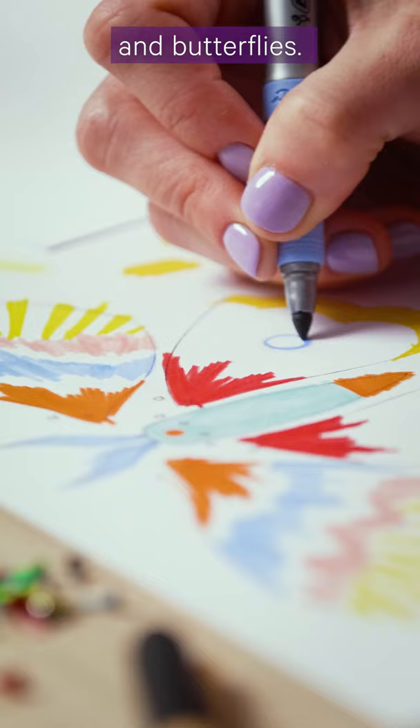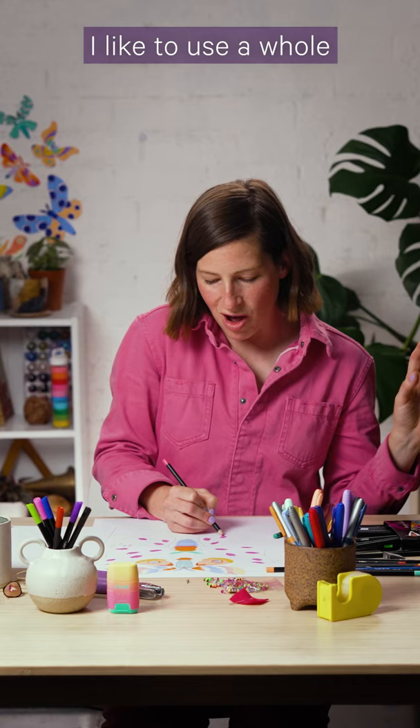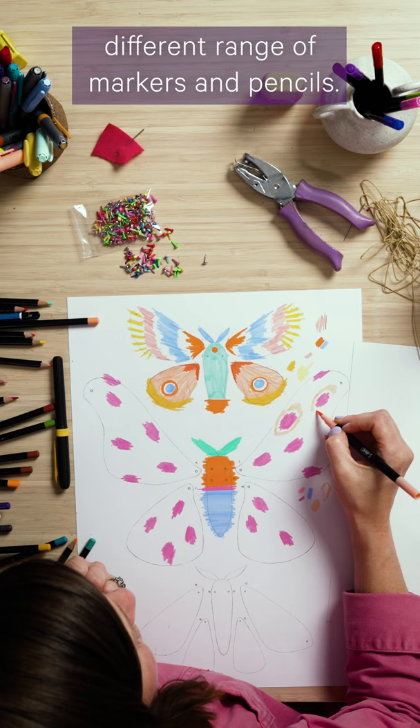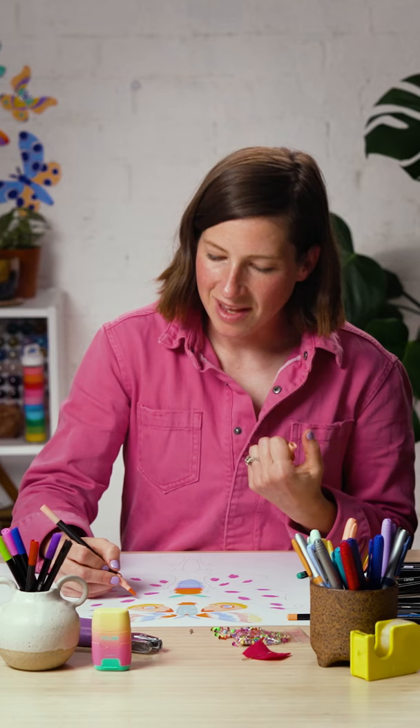The next step is the fun part — decorate an assortment of beautiful moths and butterflies. Now the possibilities are endless, so try to push yourself and make each one different from the next. I like to use a whole different range of markers and pencils, not just one kind.